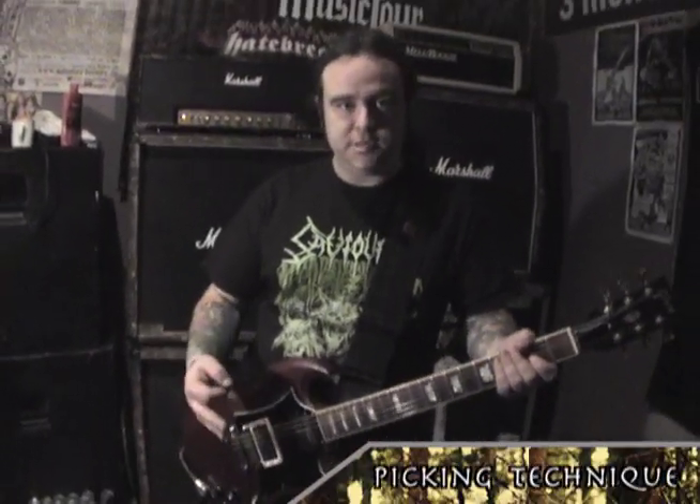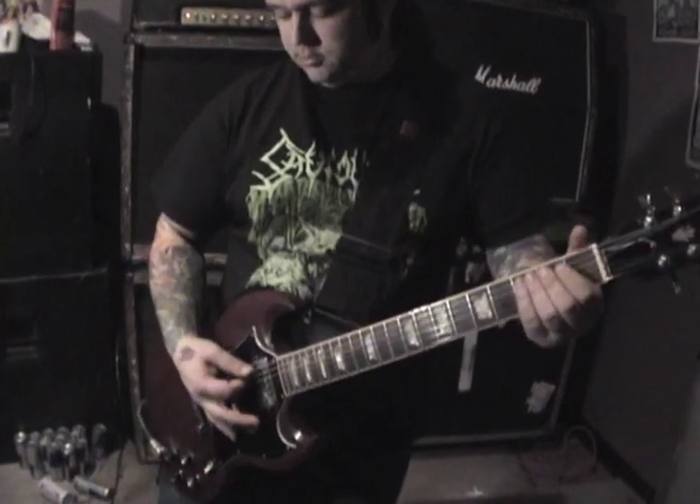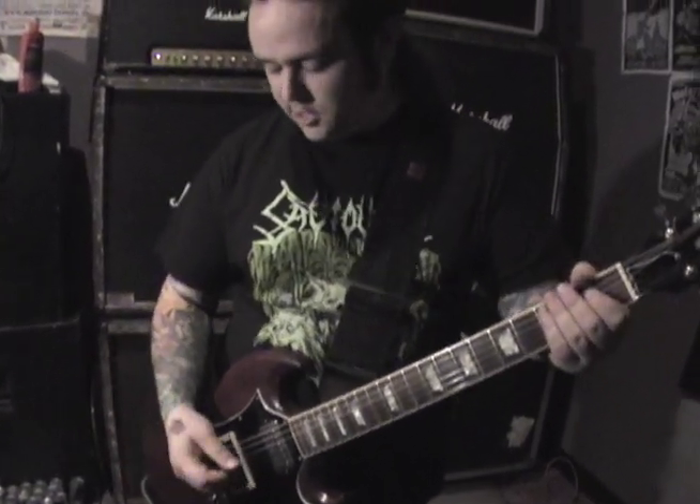Next is an example of a little bit of an unorthodox picking style that I like to use. It's sort of a down-down-up thing where it's got all the attack of down-picking but it's just something that I do subconsciously. Here's down-picking for example, which is awesome, but sometimes I'll just do this down-down-up thing and it'll sound the same to me anyway.